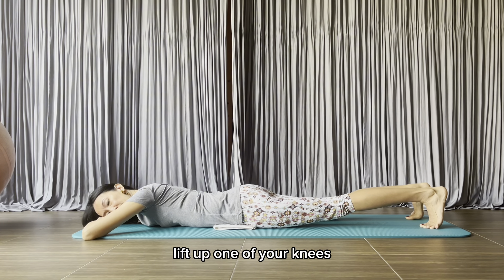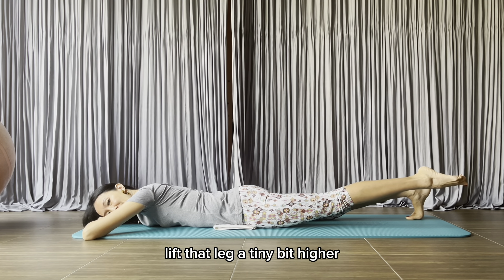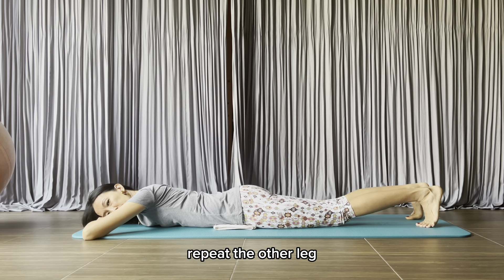Lift up one of your knees. Point the foot. Lift that leg a tiny bit higher. And then you lower down.